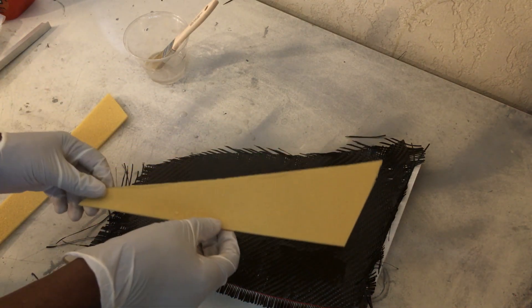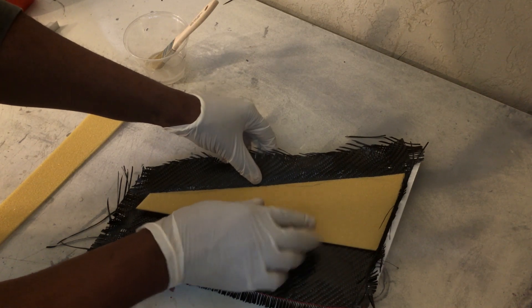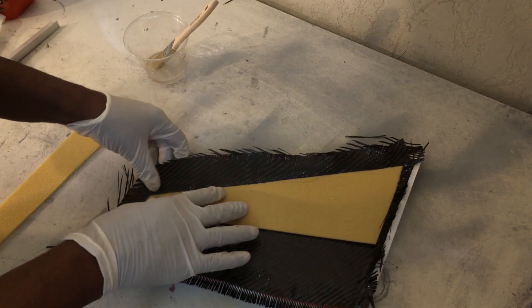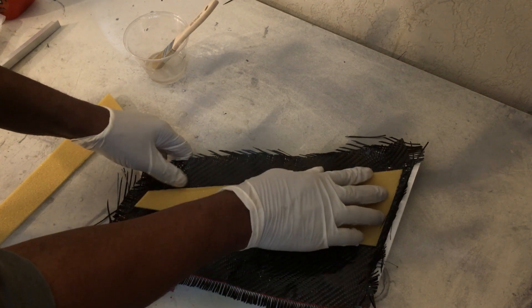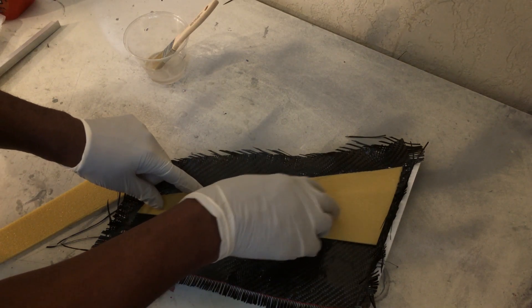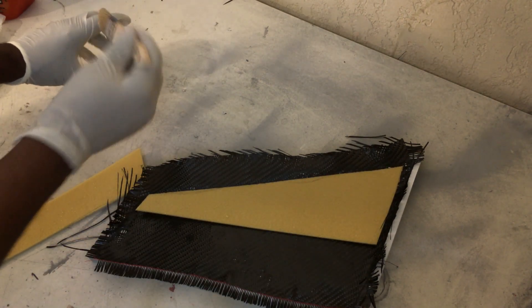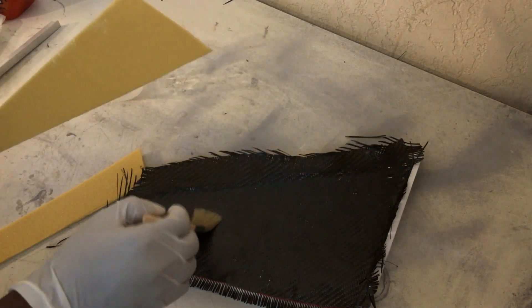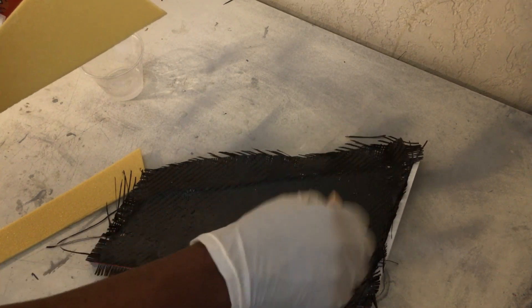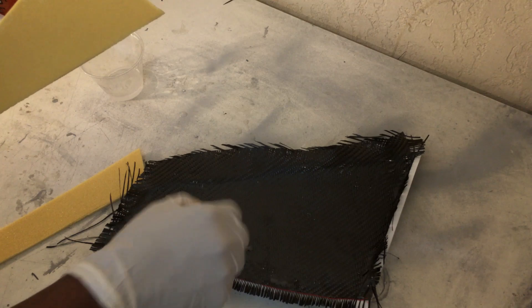Now adding the bomb. You need a little more epoxy — not much though, don't need added weight.